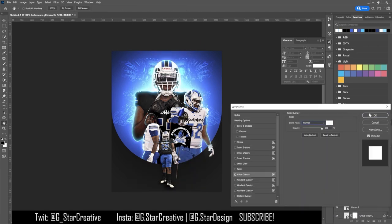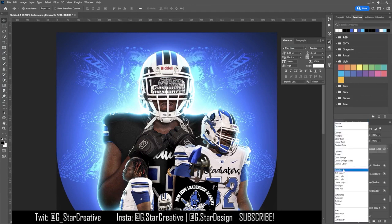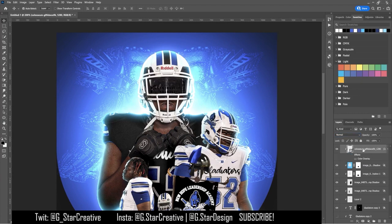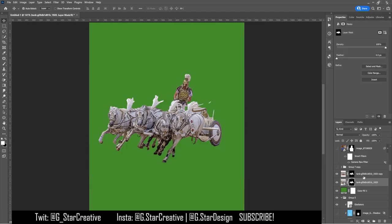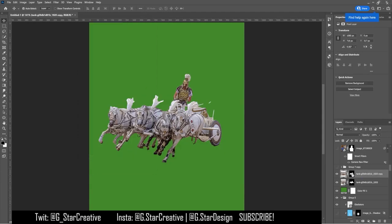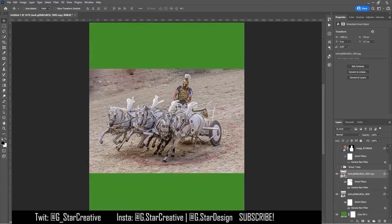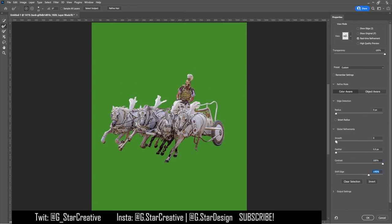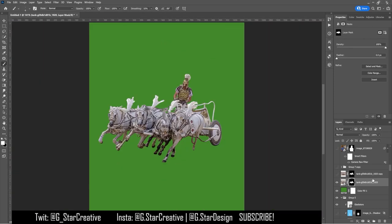I tried to figure out a way to use a coliseum image — thought I could do a reflection or like a sticker on his visor — but that didn't work out. Then I had a really cool idea with some Trojan or gladiator guys on horses, though it was definitely a hassle to cut them out.